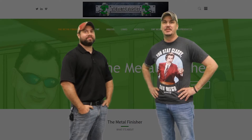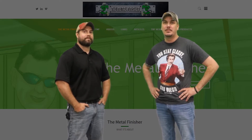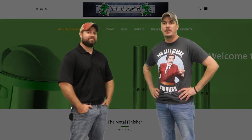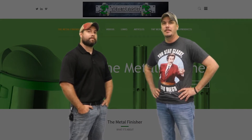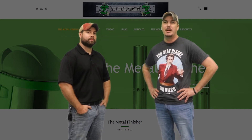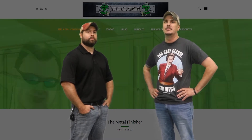Welcome back to TheMetalFinisher.com. Today we're going to talk about the pros and cons of wet versus dry blasting. Now we're going to have, I'm sure, a couple complaints from a couple of those guys out there. We also went off a poll on Facebook, a nice little group called Raw, who kind of gave me their input on the pros and cons of each.